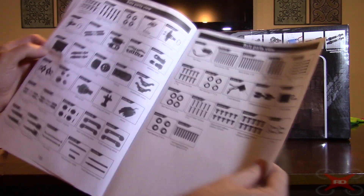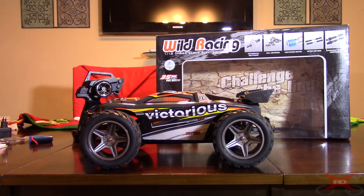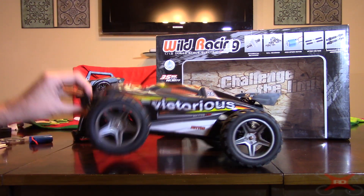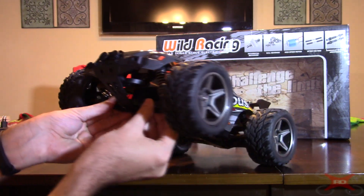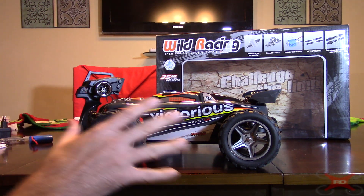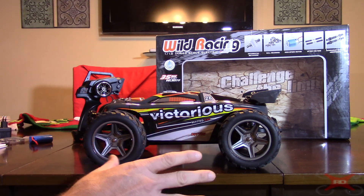On the back page it's got all the replacement parts you can order in case you bust something. This truck is pretty darn durable — I don't think it's going to be easy to bust. The plastic is made of some sort of injected resin compound, so it's not going to break real easy. It's not that cheap ABS plastic like they used to use. This is a rugged truck, and it looks a lot like a more expensive Traxxas or hobby-grade truck — it just doesn't use a brushless motor or lipo.